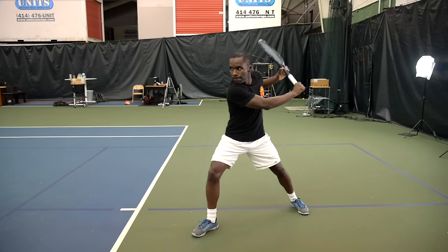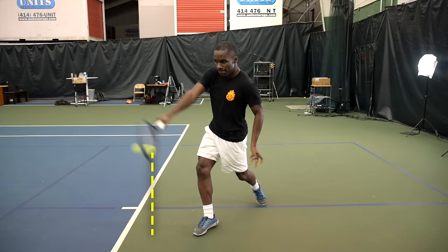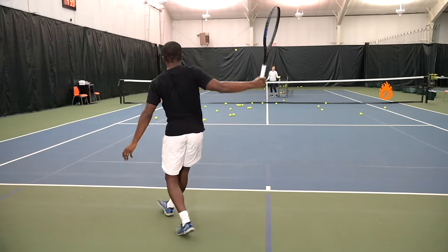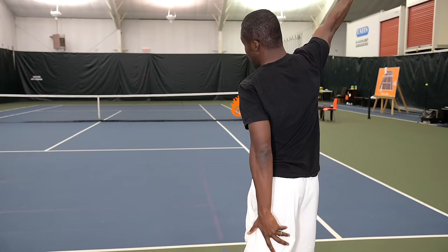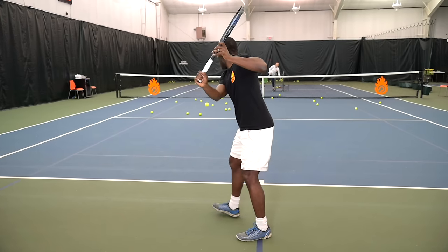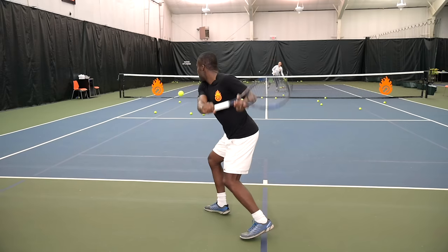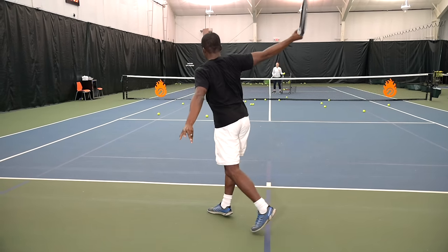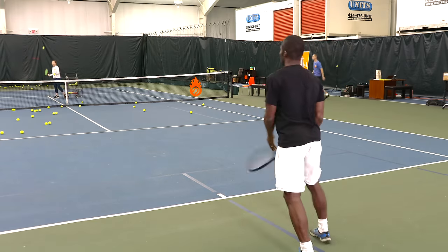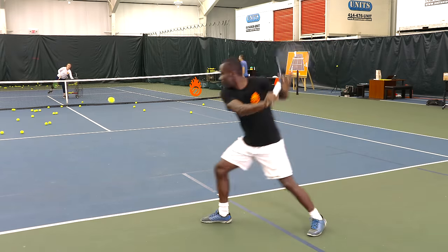For the one-handed backhand, the contact is way out in front. On the follow-through, it's going to come all the way up and around — not like the two-handed — but extended out in front of you and a little bit higher. The swing comes up, comes down, comes up to the ball, and all the way around in one smooth motion. Even with the one-handed backhand, you're going to slightly use your body to complete that swing.